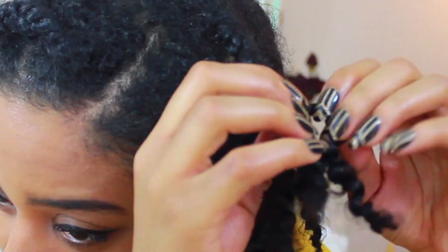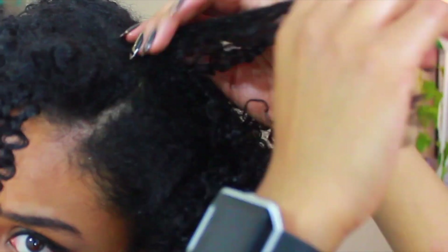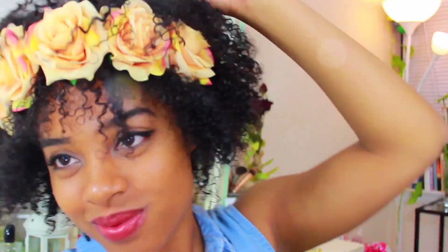This video is in collaboration with Crystal Michelle. She will be showing you guys how to style these headbands on her beautiful curly hair. Be sure to show her some love and check her out — I love her channel. She does natural hair videos as well.